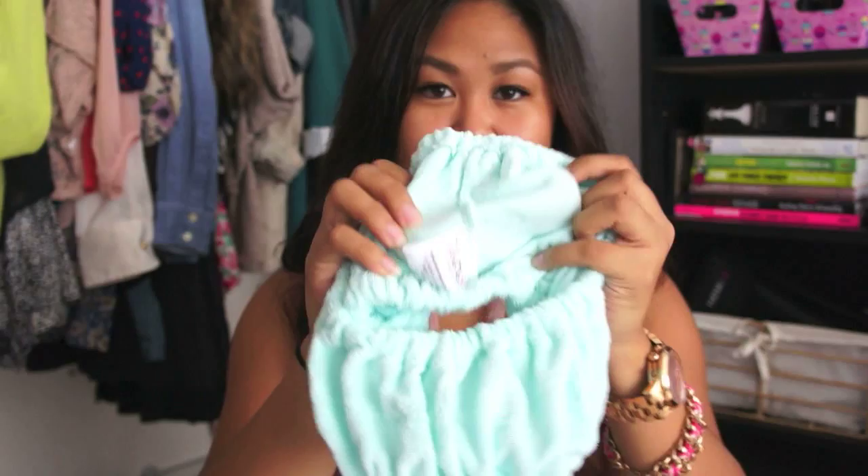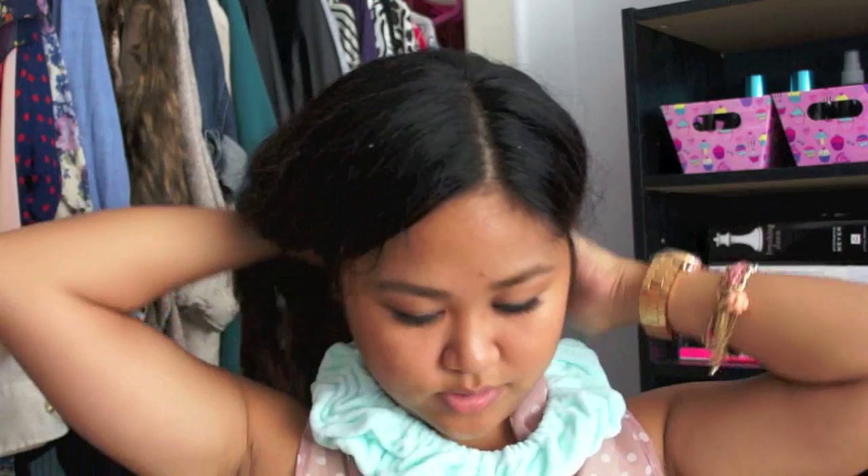Since my hair is curled, I wanted to show you how I can tuck in my hair without using a headband or any clips that will dent my hair. Make sure the tag is in the back, and then I'm just going to bring it over my head, take my hair, and flip it back so it's in the back of my head.